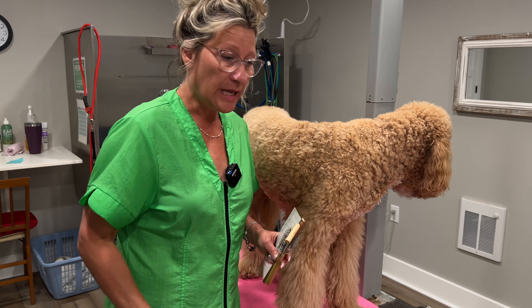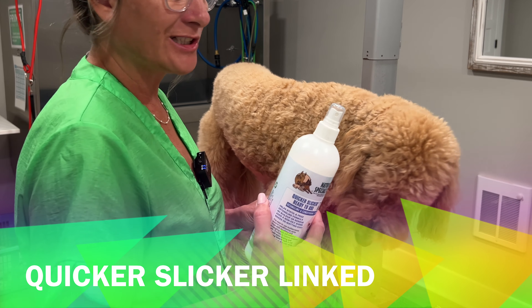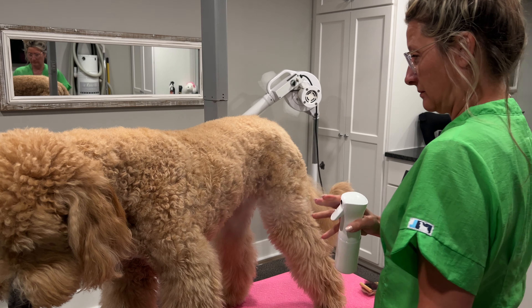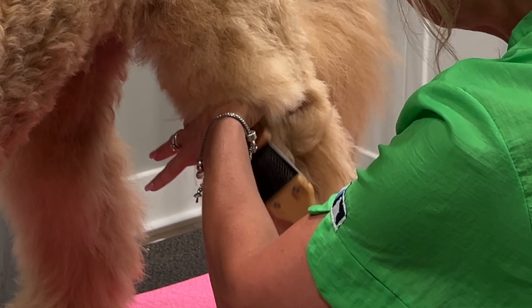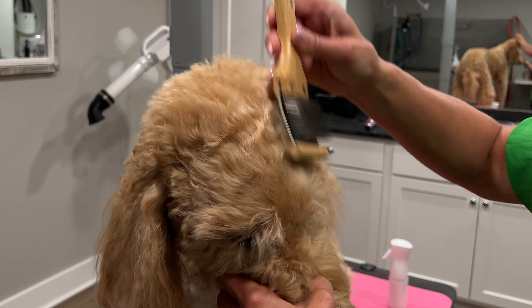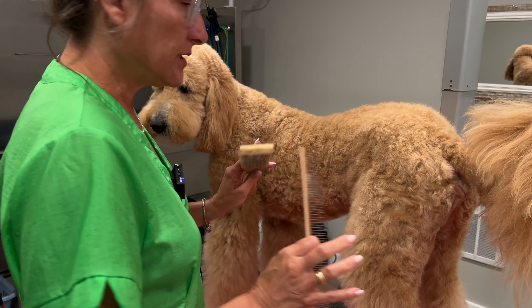If the coat is matted, you're not going to get these guard combs through at all. Before I can test them, I need to brush and comb Gus out first. I like to use Quicker Slicker — I don't like to brush a dry coat. This will help me brush him out easier and help remove the dead coat that will cause my clipper to not produce good work. I want to thoroughly brush before trying to slide these guard combs through the coat.